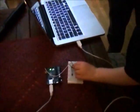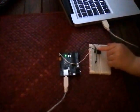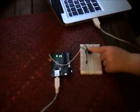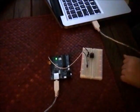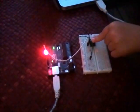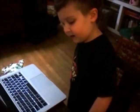Let's play how this works. This button turns the light on. Watch! And when you let go of the button, it turns off. When you press the button for a long time, it stays on. But when you let go of the button, it turns off.